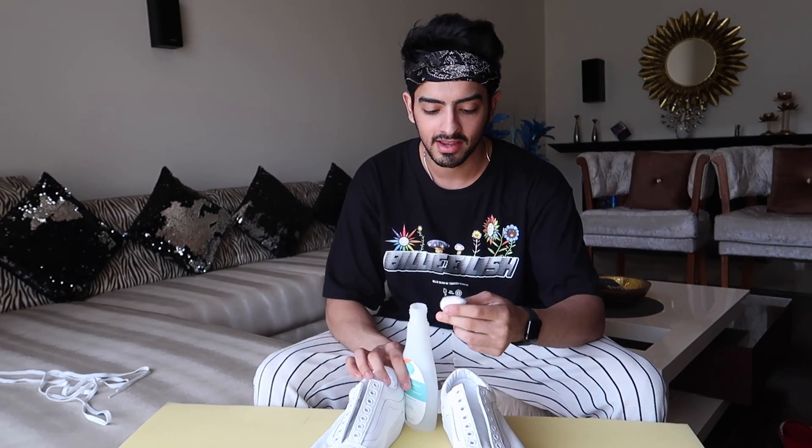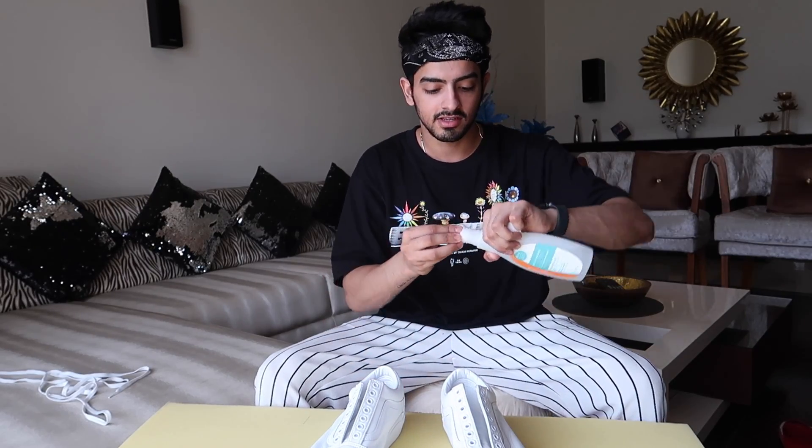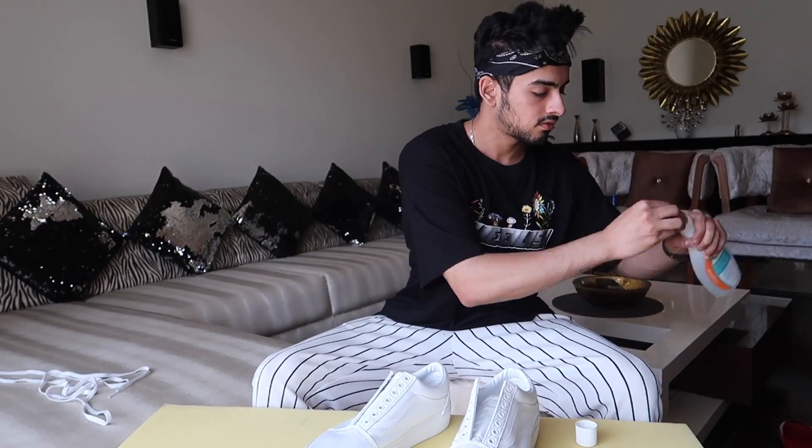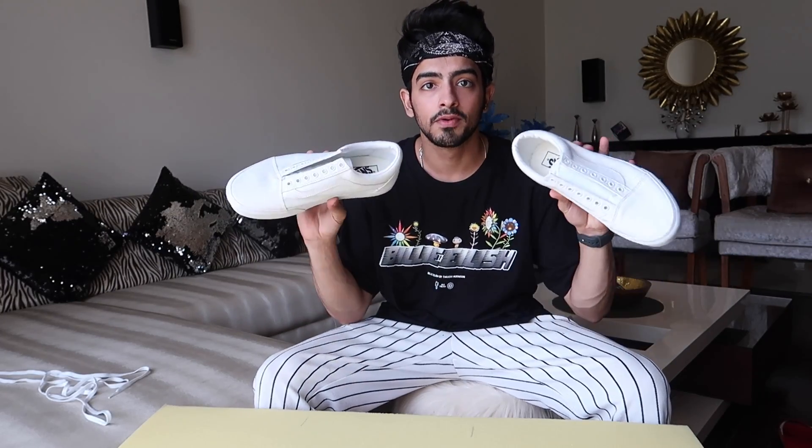Before we start, you need cotton balls and polish remover — you can easily get these in the market. Let's clean the shoes up a little bit. Alright, we've done the cleaning!